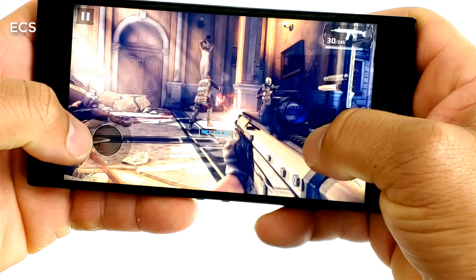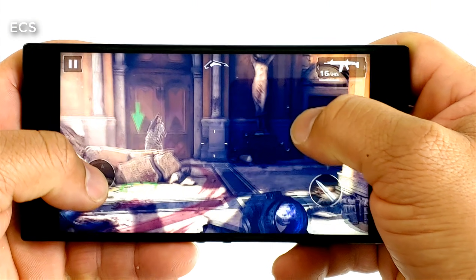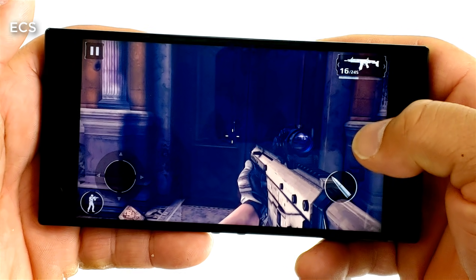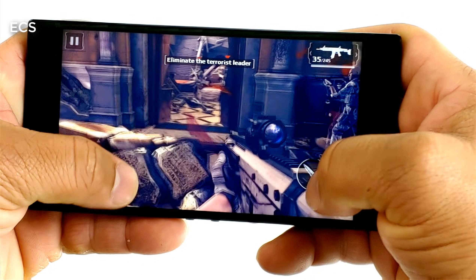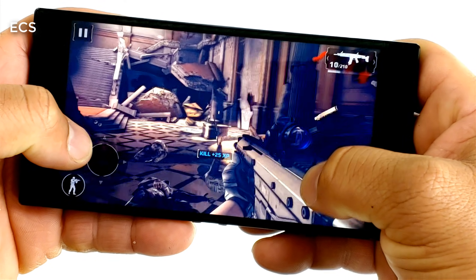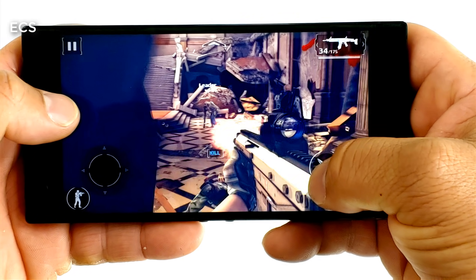What's up everybody, this is Eric from Computer Solutions. I got the Razer Phone 2 here and it just received Android Pie. So if you got a Razer Phone 2, welcome to PiVille — let's go. I'm going to go over the phone and see what it's all about. Sit back, relax, get your popcorn ready, and let's show some love to the Razer Phone 2.